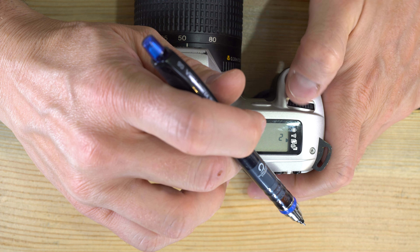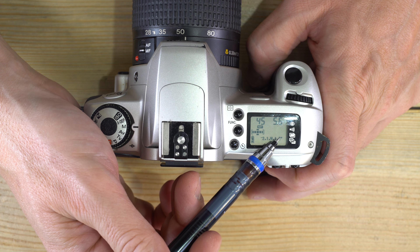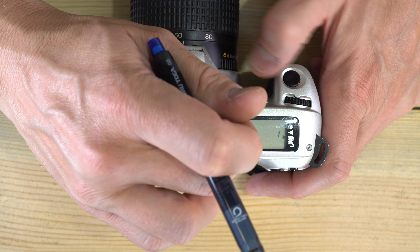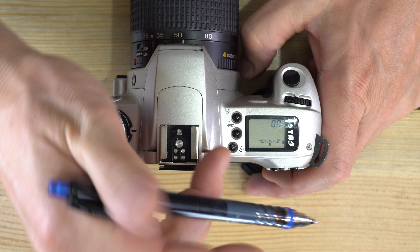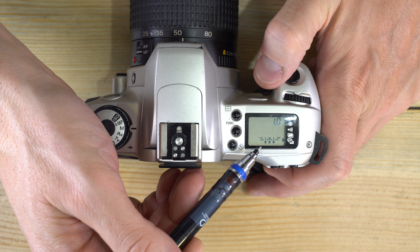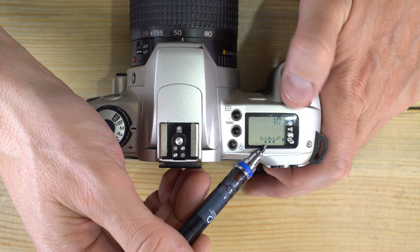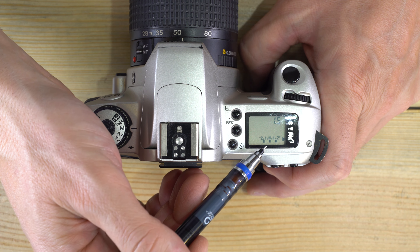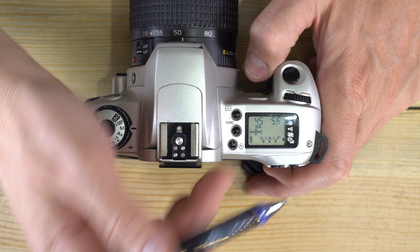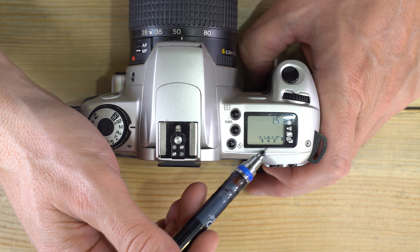Set to two exposures: after your second exposure is done, the camera advances the film and automatically resets so you're not doing multiple exposures on every image. Last function is auto exposure bracketing. Rotating the command dial creates three dots under the meter readout — three photos: one properly exposed, one 1.5 stops under, and one 1.5 stops over.